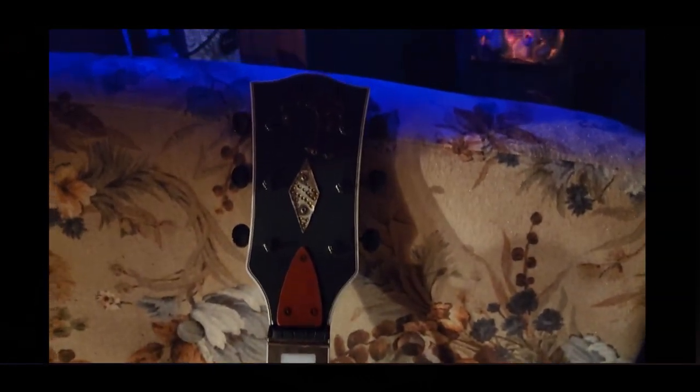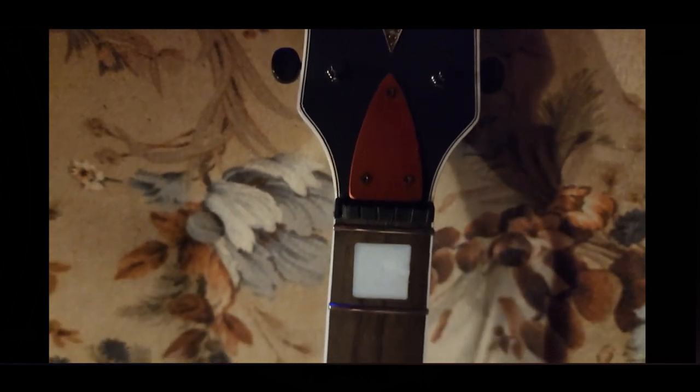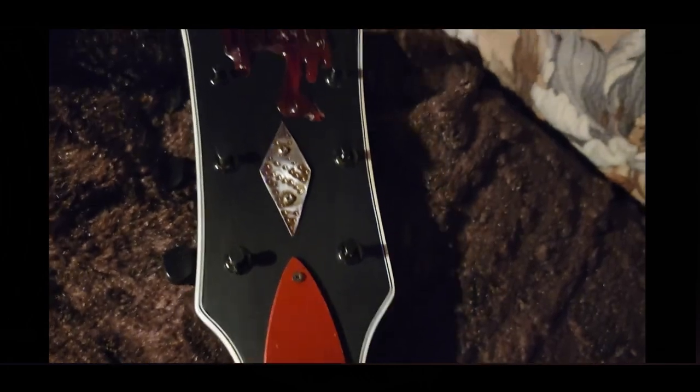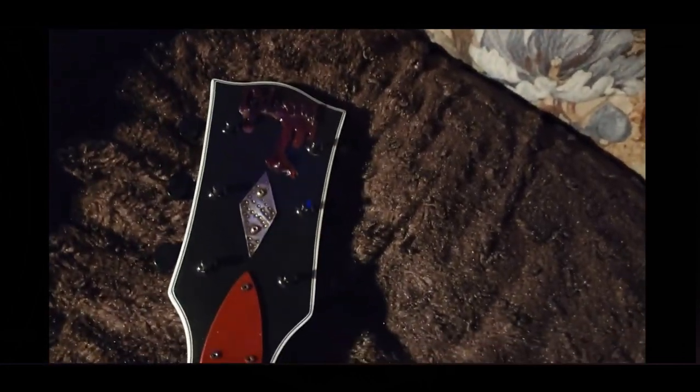I did not do an unboxing because the internet is so full of those. I just wanted to let Eric know that this made it to me in fine shape. This thing looks like a brand new neck, and in reality it is — you cannot even see where any of the damage was anymore. It should work beautifully. I'll be installing it after I'm done